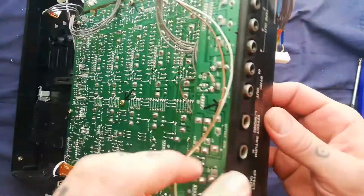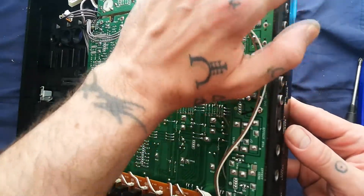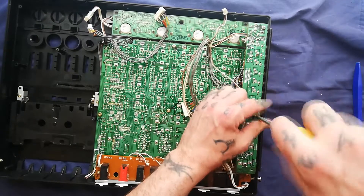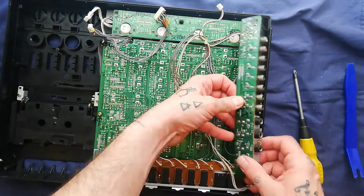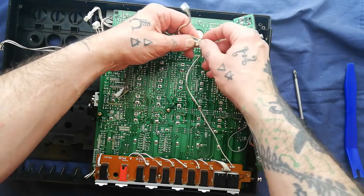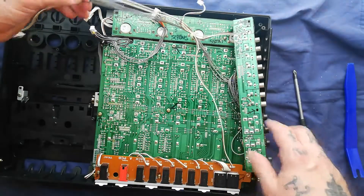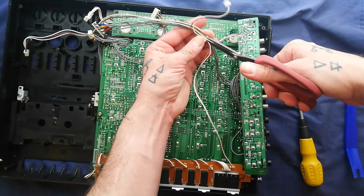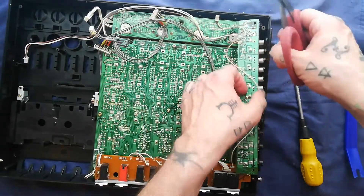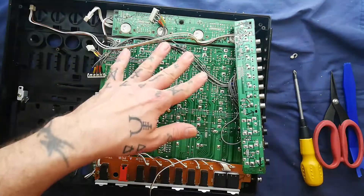We can move on to removing the stutter board here. It's got the quarter inch jacks for the effect returns and all the RCA sockets for the sync in and out, tape out, and line out. Three screws to be removed. Here's an example of where cable ties can get in the way - this pair of cables from this board is zip tied to cables from this board. Just use a pair of sharp scissors, making sure not to cut any electrical cables, and I can always put another zip tie around there when reassembling.